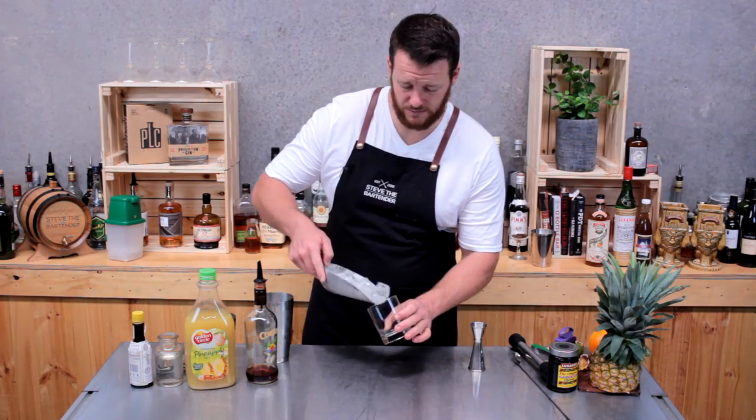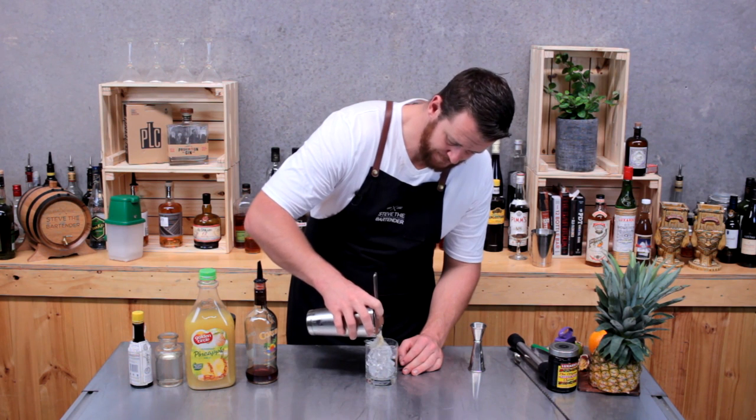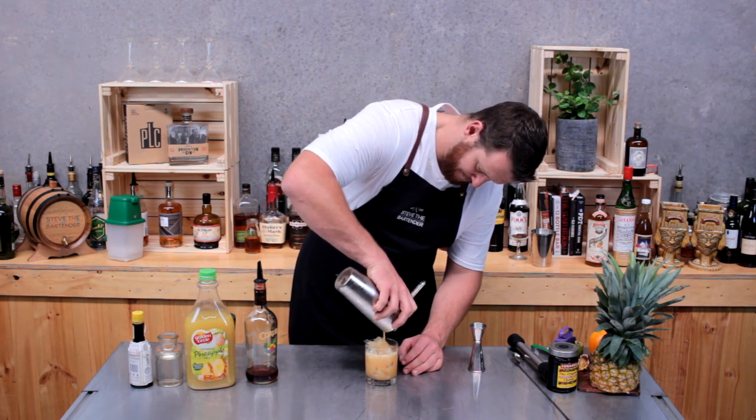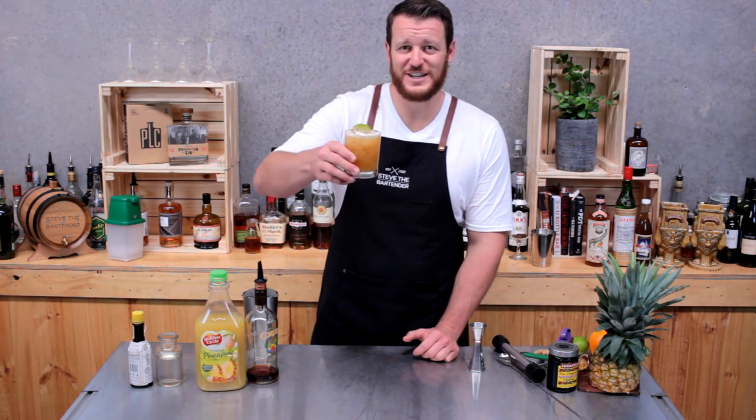Give it a good shake. Now fill your double old fashioned glass with ice and strain on the top. Garnish with a lime wheel and there you have a Jamaican Breeze — cheers!